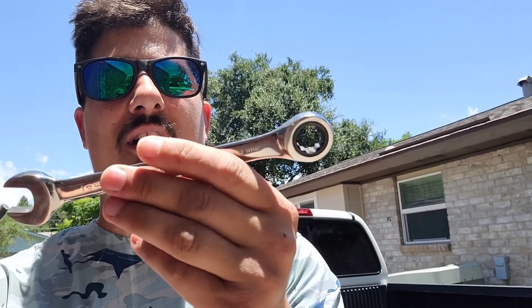All you need is a 14 millimeter wrench. I just so happen to have one right here in my pocket. It's a ratcheting style so that'll make it real quick and easy. So let's go ahead and get under the truck and we'll get this thing removed, and then I'll show you how to install the new one.